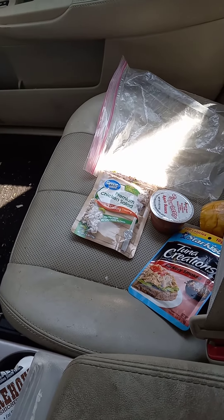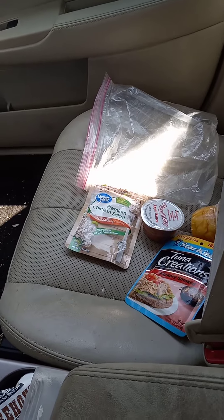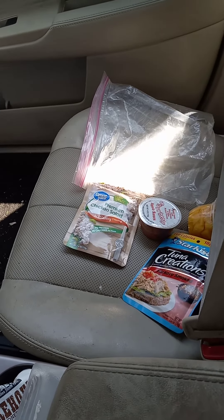I try to stick with soft foods because some of them have oral issues and may not be able to eat harder stuff. But beef jerky might be another idea to throw in there — they can always trade it.